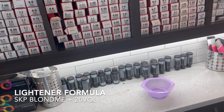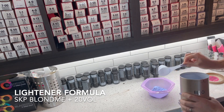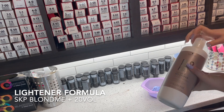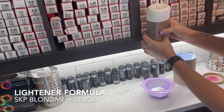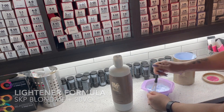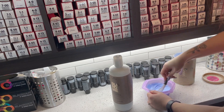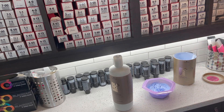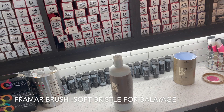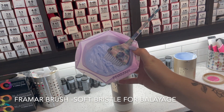My lightener formula today is Schwarzkopf Blonde Me and 20 volume. When I'm doing seven to nine levels of lift, I always make sure I only use one scoop at a time when mixing up my bowls so that I don't time out my lightener and it loses power. With balayage, I find the most power and control comes from a Greek yogurt type consistency - this is what that actually looks like - and I'm using a soft bristle brush to do all my blending.